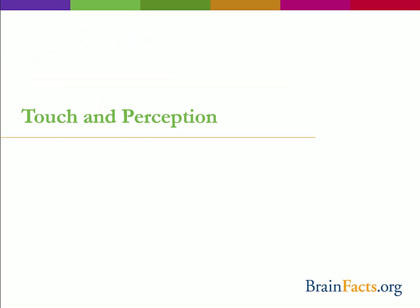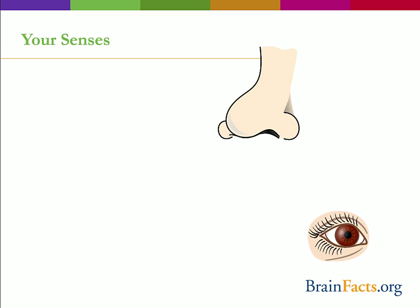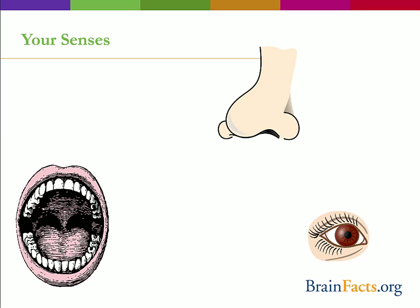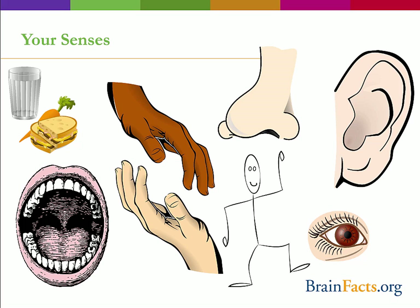Let's move on to our next at-home activity: examining touch and perception. We all know the five main senses — sight, smell, taste, hearing, and touch. In actuality, there are more than just these five. Often, thirst and hunger are considered senses, as is your sense of balance and proprioception, the ability to know where your body is in space.